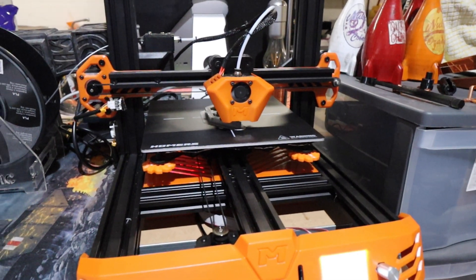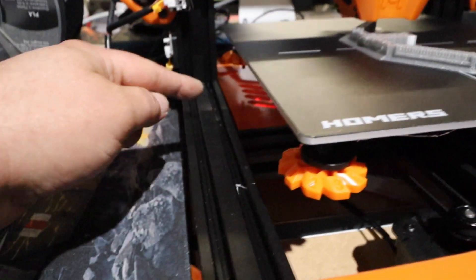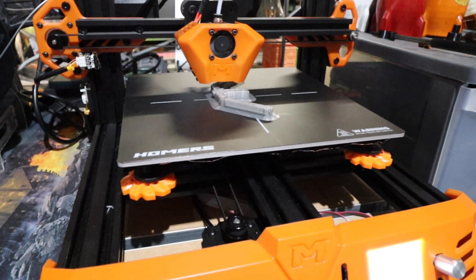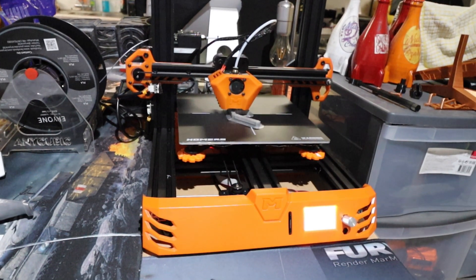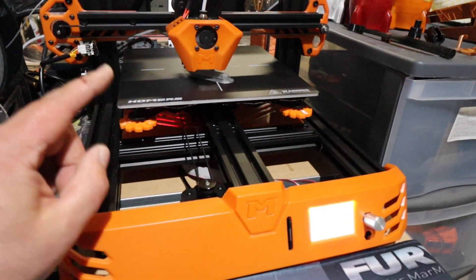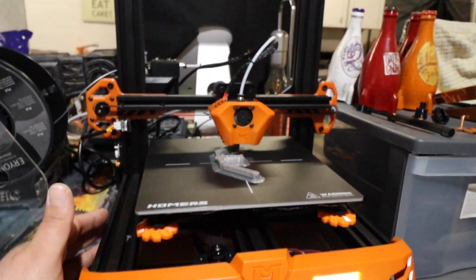One thing to be aware of: this machine does come completely in bits. The only two things assembled are the hot end and the power supply and board at the back — everything else you have to put together yourself. They don't even supply an instruction book, so if you're new to 3D printing you're going to find this a bit of a mission. They do have a tutorial on their YouTube channel, but it doesn't show you half of the stuff. Just keep that in mind — if you buy this machine you're going to have to assemble everything.